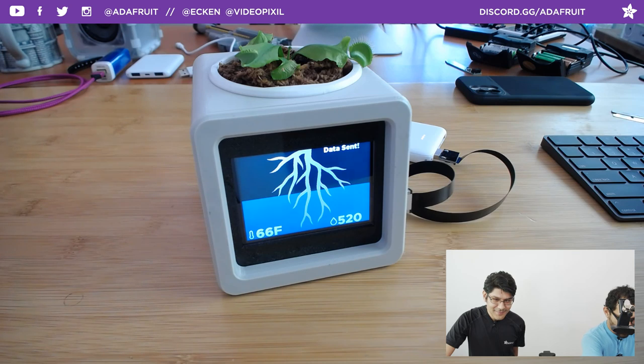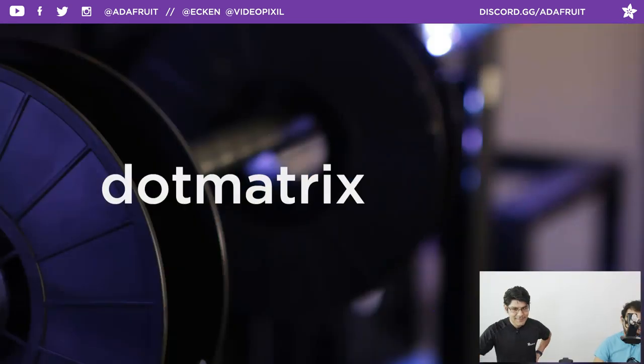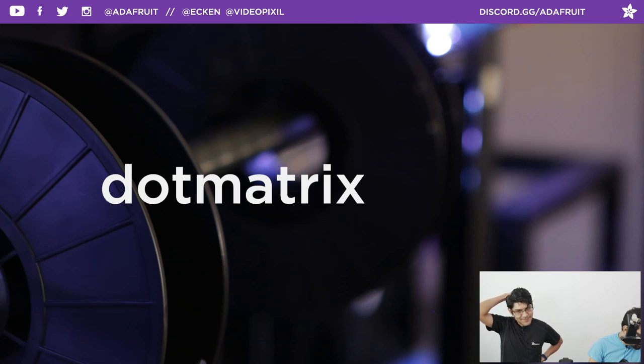Continuing on — let's segue into the next prototype. If you want to get the PyPortal Titano, it's in stock. Help us help you with your maker habits. Coupon code dot matrix, 10% off.